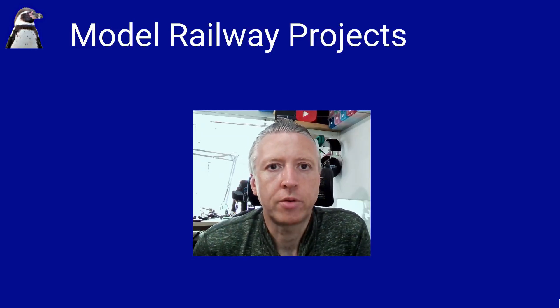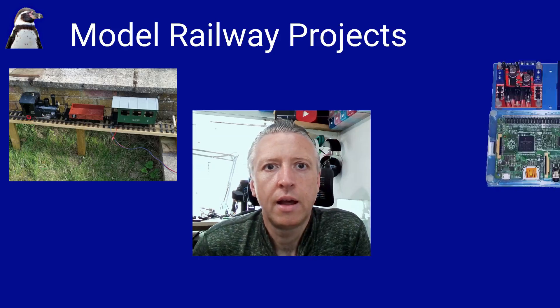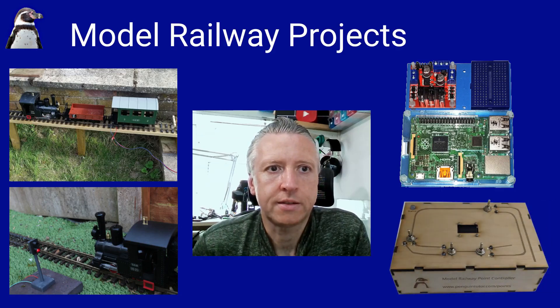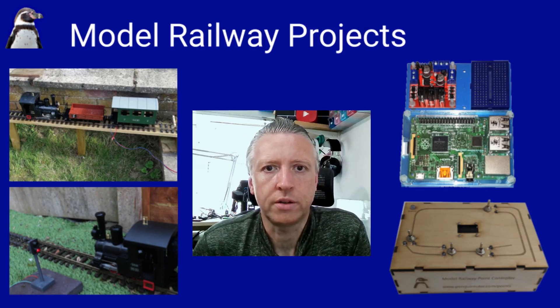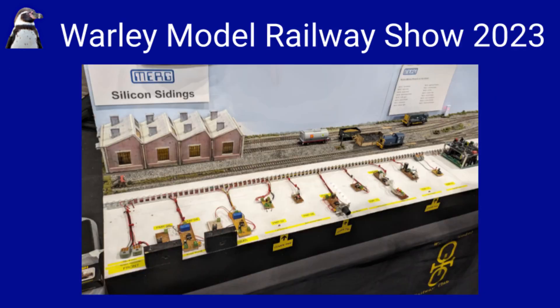I've been working on some model railway projects for the Raspberry Pi, the Raspberry Pi Pico, and the Arduino. These have mainly been standalone projects designed around my custom circuits and custom PCBs. One thing I was looking at implementing is DCC - providing digital command and control for model trains. I've done a little of this some time ago when the Gertduino included that feature on a Raspberry Pi add-on board, but that's no longer available, and I was looking for something a bit more up to date.